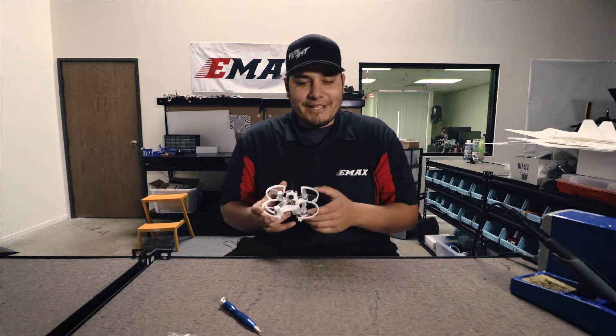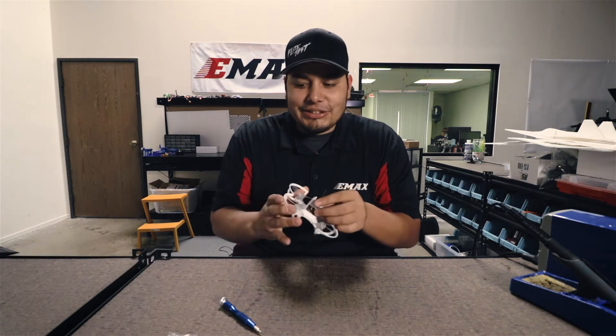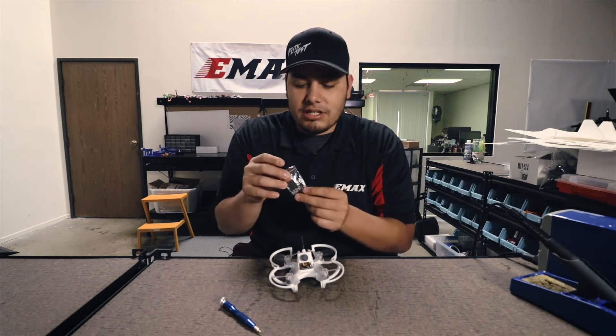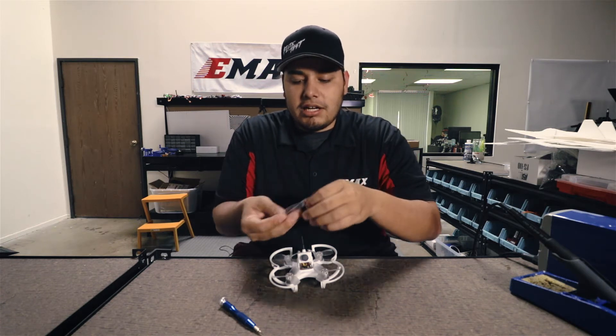Hey guys, this is Brandon again with Emax, and today we're going to be taking a look at the Babyhawk. Specifically, what we're going to be showing you today is how to take these prop guards off correctly. If you go ahead and open up your Babyhawk kit, you'll notice that we included extra screws. Inside this bag you'll find smaller screws, which is what you're going to want to use to mount your motors after you take the prop guards off.